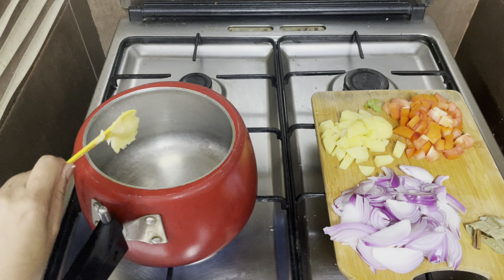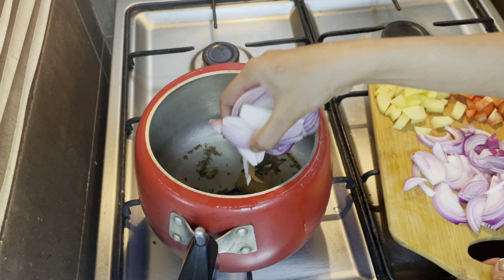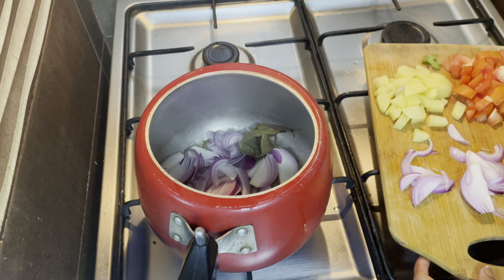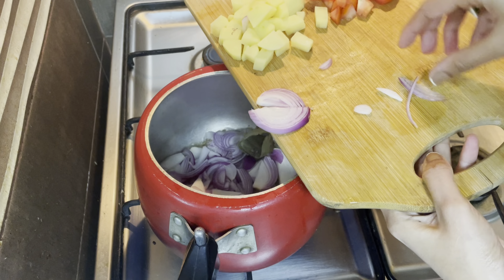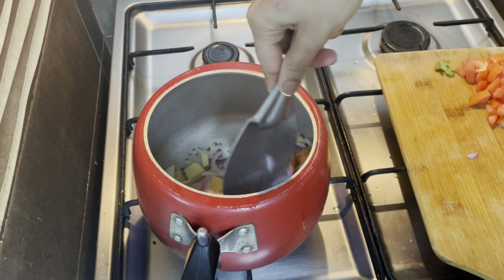Add the paste into the cooker with oil, and you can use it as needed.